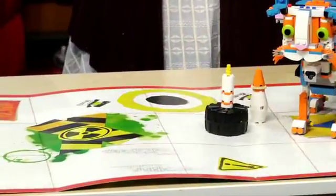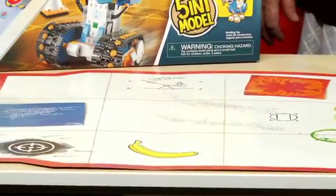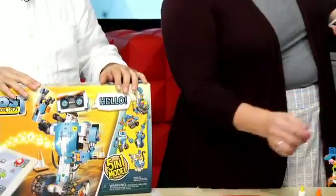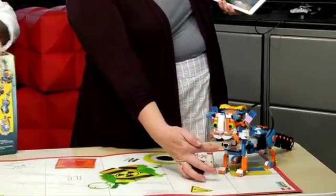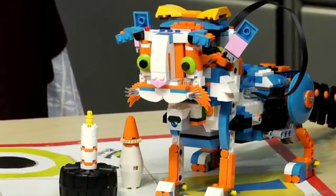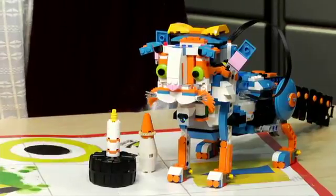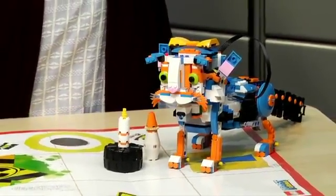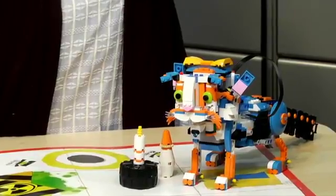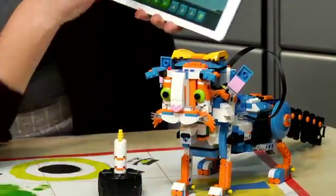It teaches kids that one-to-one relationship between the coding and the action of the robot. This particular robot has a color sensor built into the front, so it responds to that. I'm going to have it drink from its bottle — I mean her bottle. Felicia. This is the bottle and it should respond to this color — oh, I have to press it first.